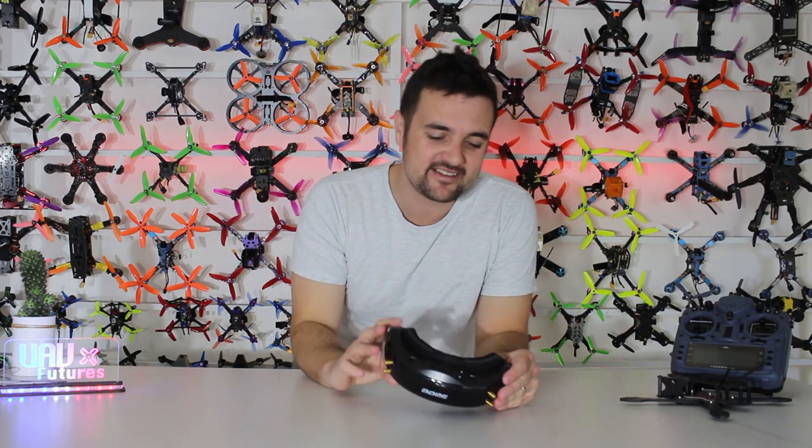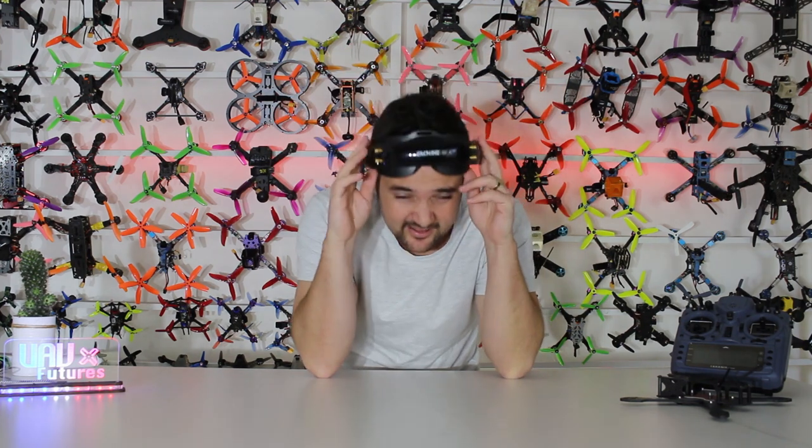G'day, Stu from UAV Futures here, and today we really do have a big video and I'm really excited to bring you guys along on the ride, because we're checking out these bad boys, the Eachine 200Ds.